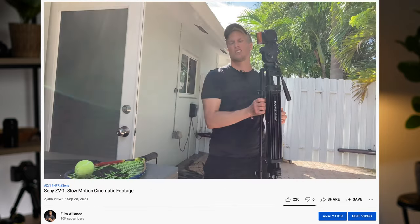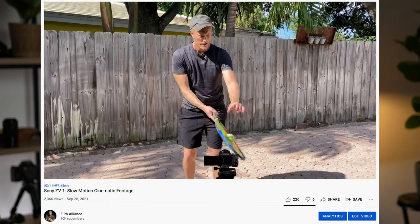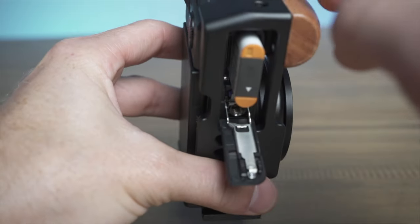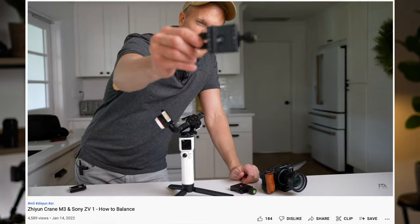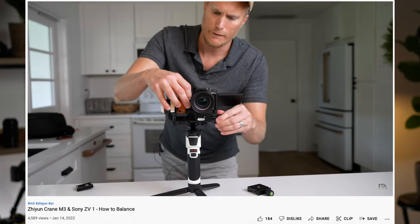Do you see where I'm going with this? Every little problem the ZV-1 has makes you think, become creative, and come up with a solution. The next problem is that when the ZV-1 is hooked up to my gimbal, it's very hard — almost impossible — to get the battery out. You'd have to take it off the gimbal, put the new battery or SD card in, then put it back on and rebalance. The trick is an Arca Swiss mount plate mounted to the bottom of the cage of the ZV-1, with the female side hooked up to the gimbal. Now I can quickly connect and disconnect, change the battery, and put it right back on.